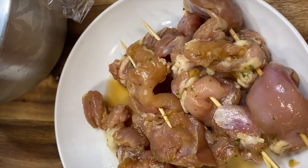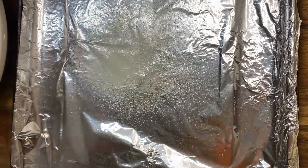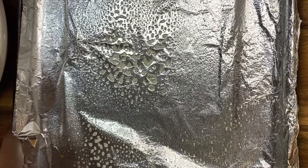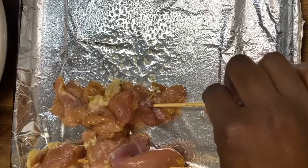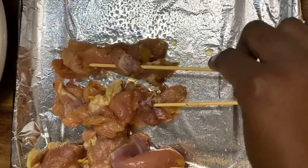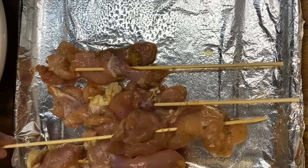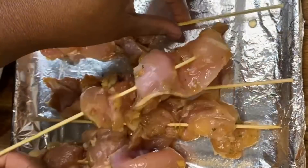We have our pan ready because I'm going to bake this chicken. You can also grill them outside or on a stovetop grill if you have one. I'm going to spray the pan and then place the chicken skewers on it, spacing them out evenly across the pan.